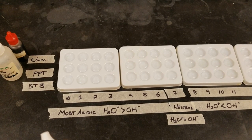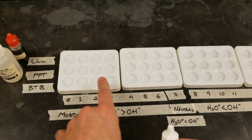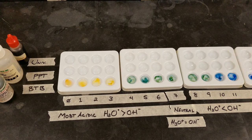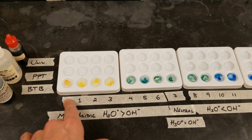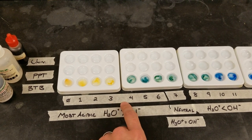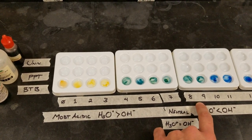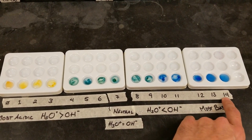So the next thing is to test the indicators. I'm going to start with bromothymol blue and add a drop to each of these going across. Now as you can see, in the most acidic solutions the BTB is a yellow color. In the intermediate but still acidic solutions through neutral and some of the slightly basic solutions it's green, and through the very basic solutions it is blue.